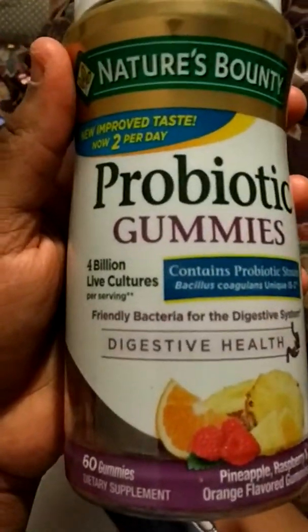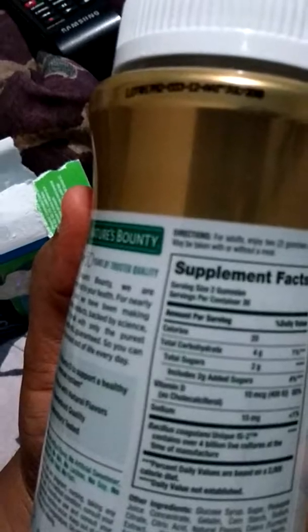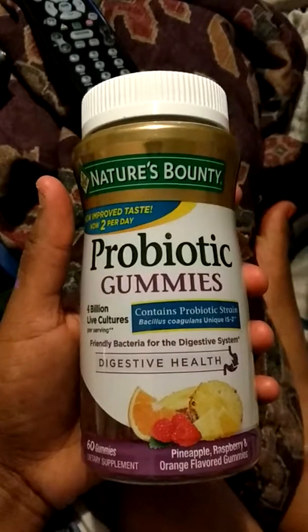And then you also get a thing of probiotic gummies. The kinds they have are pineapple, raspberry, and orange flavored gummies — you get a 60-day supply. It's Nature's Bounty. The serving size is two gummies daily and it may be taken with or without meals. It's friendly bacteria for the digestive system, so I'll start taking it tomorrow.